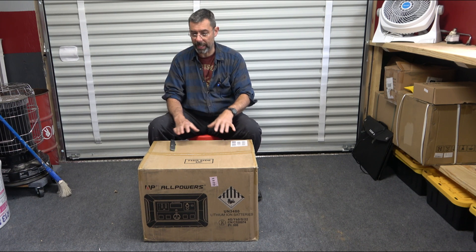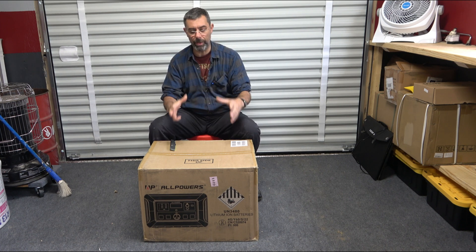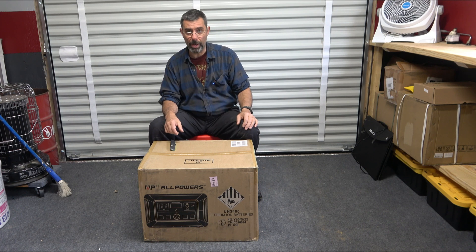The idea behind this new unit here — and I'll take it out of the box in a second — is that you can take this thing out of the box and stack it. You can put additional batteries on it so it acts as the MPPT solar controller. You hook a bunch of solar panels to it and you're able to bring in output power to keep your cabin going.